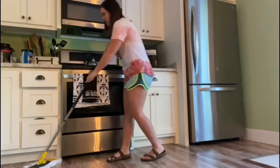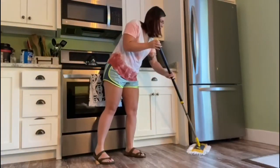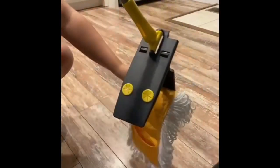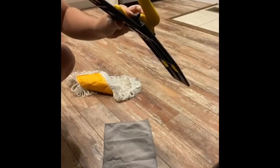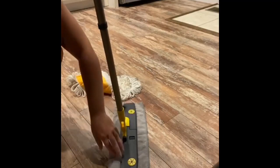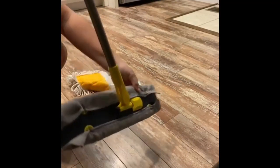Don't mind my messes, but they're super easy to hook through under counters, under refrigerators, all of that. And just so you can see how much it already picked up — you can see how much it got. Thank you.